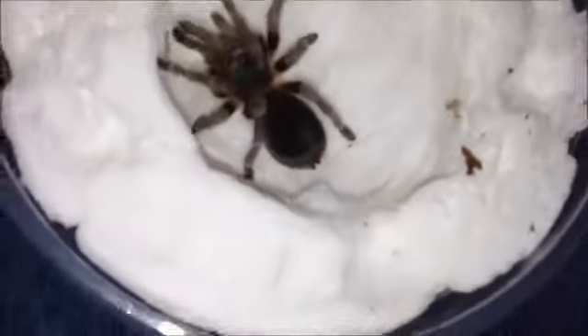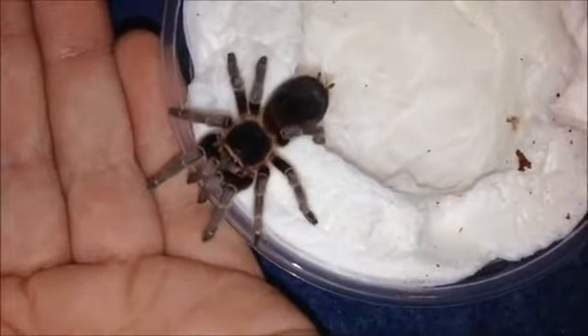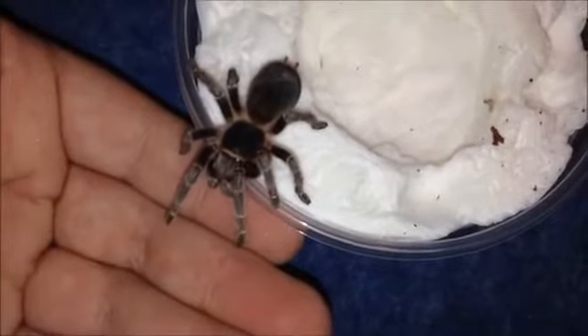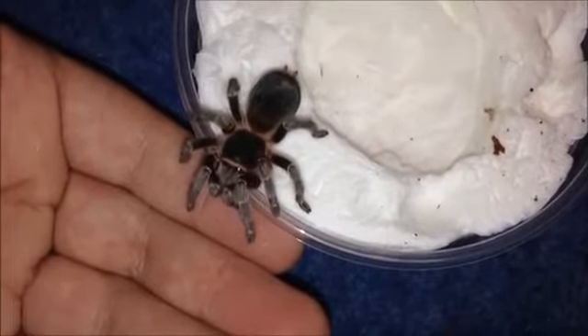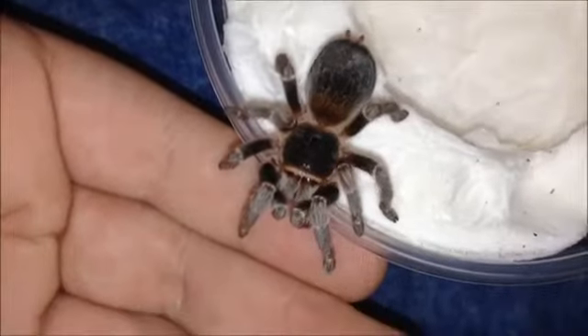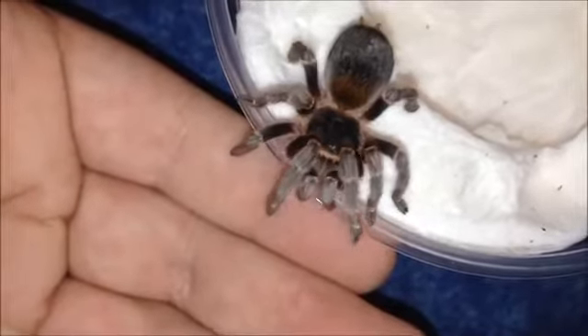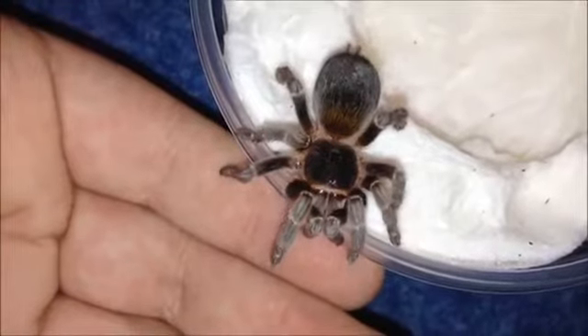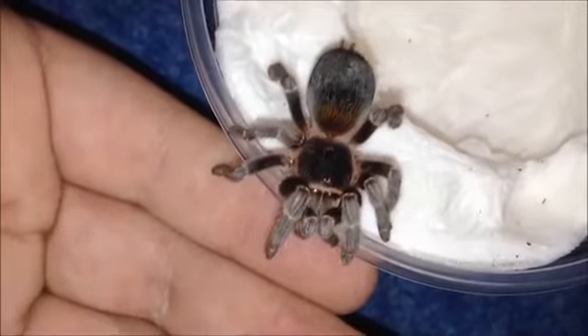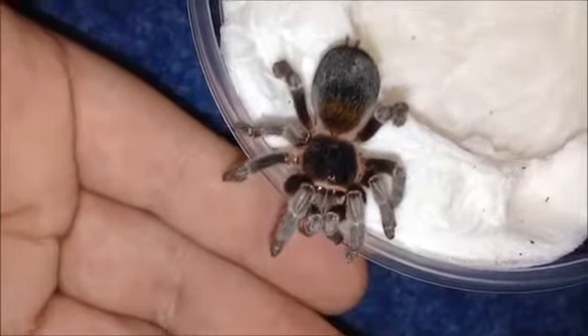I've never had any Euathlus so I don't know how big they are. Euathlus species are supposedly calm - I didn't know Euathlus was this small, I've never had one. I don't hold tarantulas too often, just so people know. Yes, this is a Euathlus species yellow - rather cute to be fair. I don't hold tarantulas too much, it doesn't really interest me and it just doesn't really affect the tarantula too much, at least the nice ones.